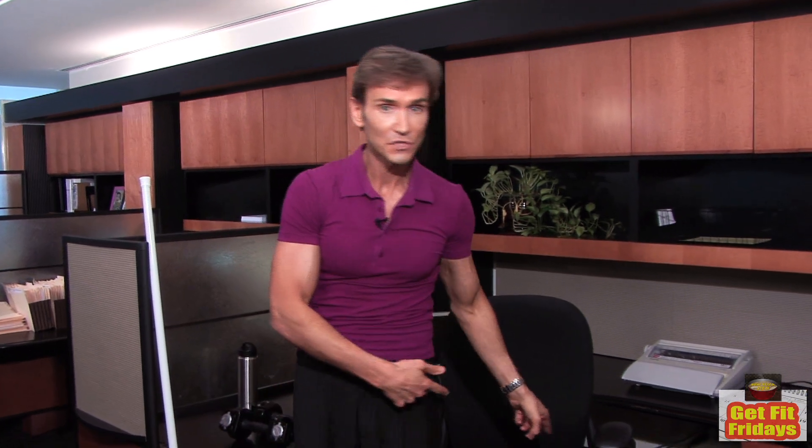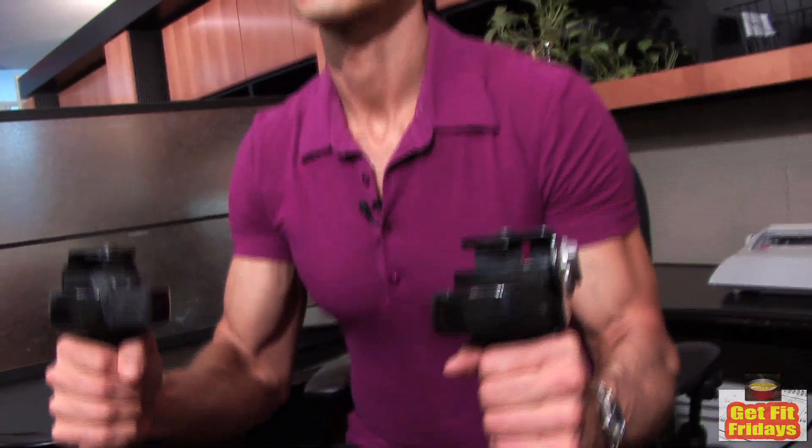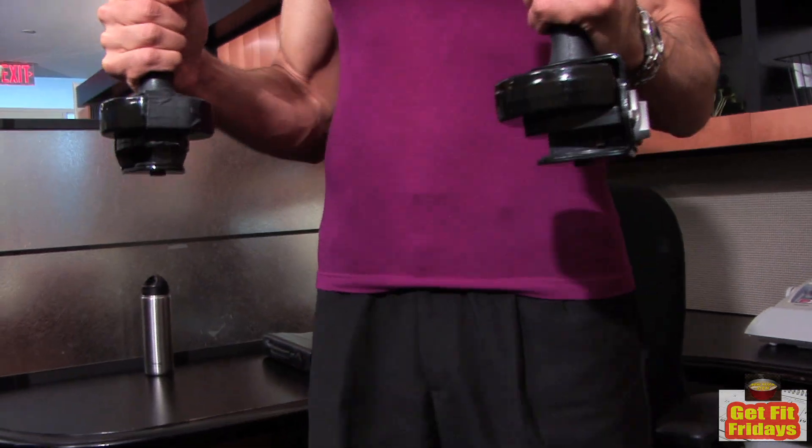Now we're going to go on to leg exercises. A lot of people don't think they can do legs at all in the office. However, you have an office chair. Pick up both your dumbbells again — we're going to do squats, holding the dumbbells out in front of us and bending at the knees. You want to go so that you're barely touching the chair and then up.